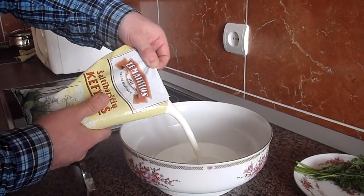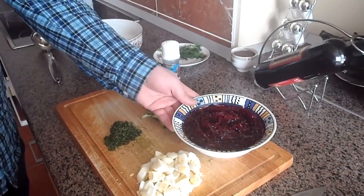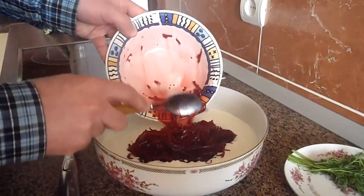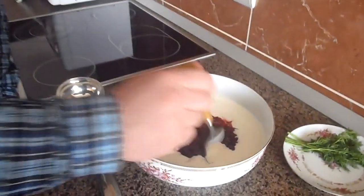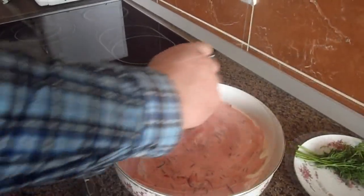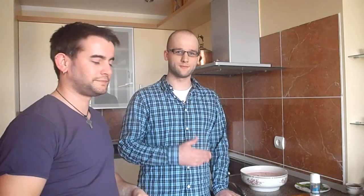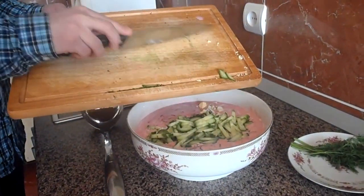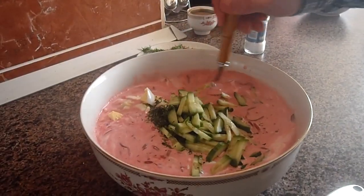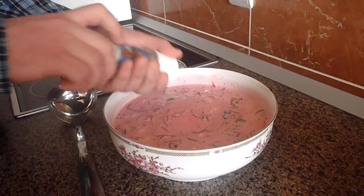Let's start, starting with the buttermilk. Next, the beetroot. Mix everything together and put everything that is left into the bowl. Don't forget the salt — mix everything.